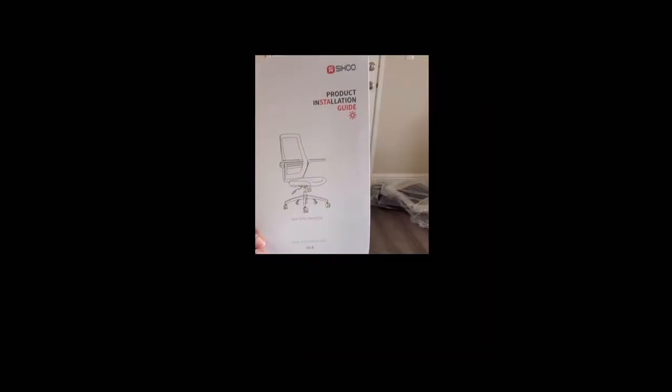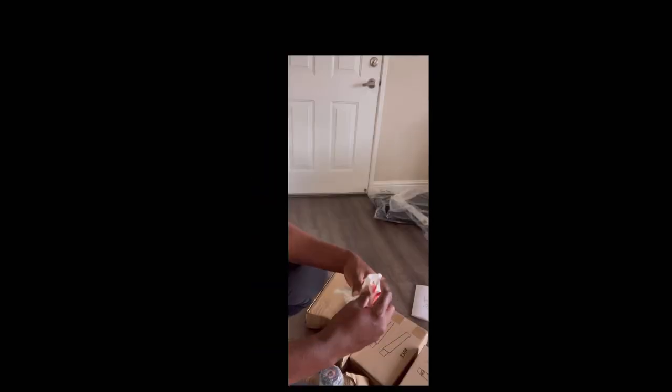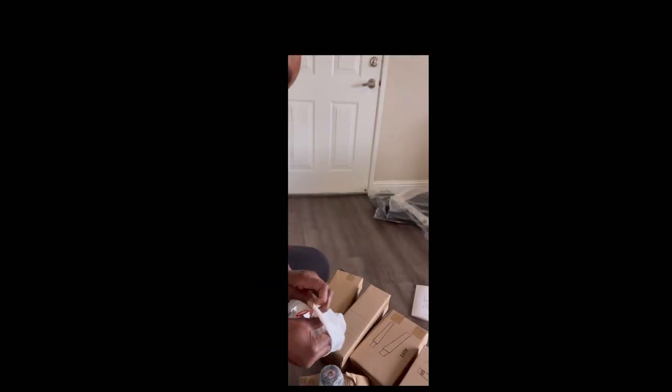Hi guys, let's make the Sihoo office chair Mama M76. Right here we're taking a look at all the items that came in the box. We also got a booklet for those who like to read instructions, and we got gloves because things can get really dirty. So let's get into opening our boxes.